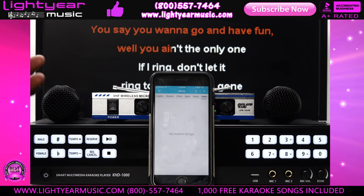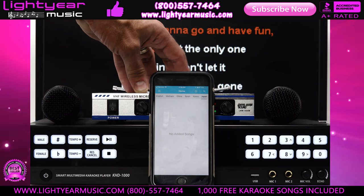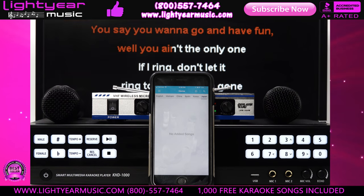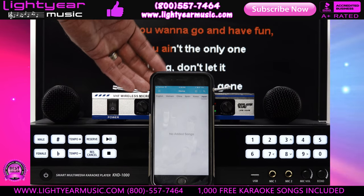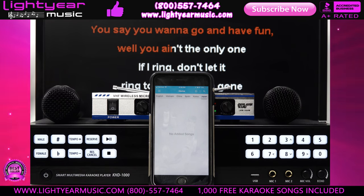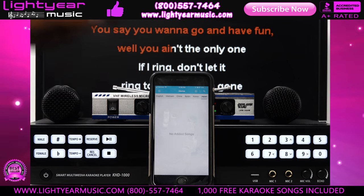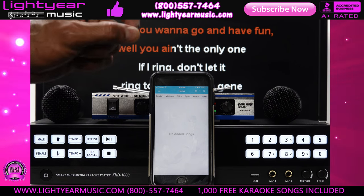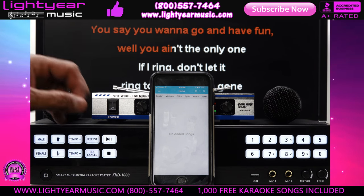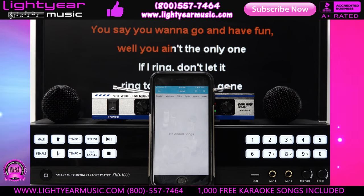We're going to give a free $200 microphone system and a thousand free songs with this package as a special introductory offer. You get $2,000 worth of music, a $200 microphone system, and the machine with cables for only $999. Please give us a call right away and we'll set you up. We'll also give you one free year of technical support. The only thing you need is an Ethernet connection in the back to plug into your home router. Thank you for watching — Chuck at lightyearmusic.com.